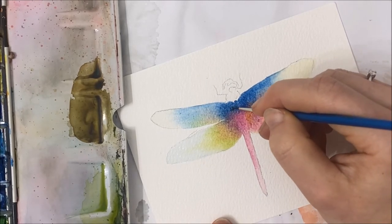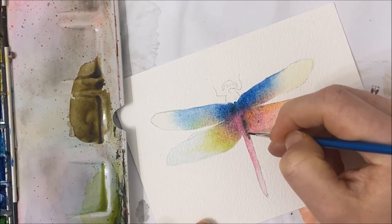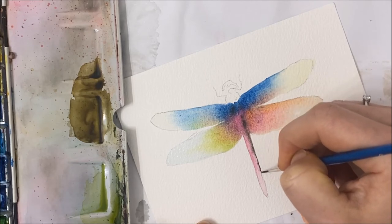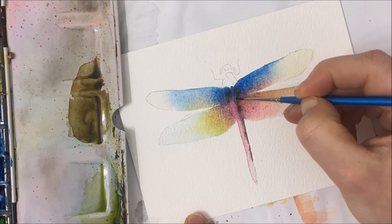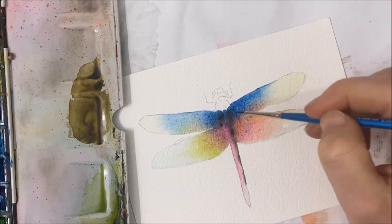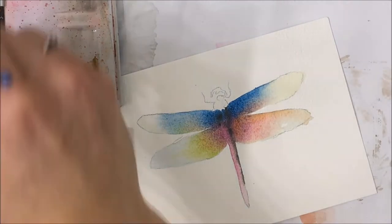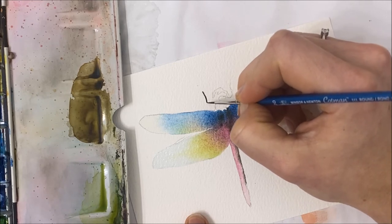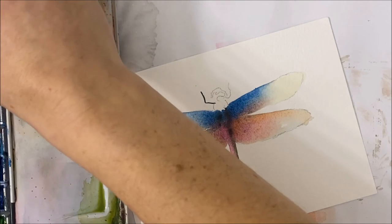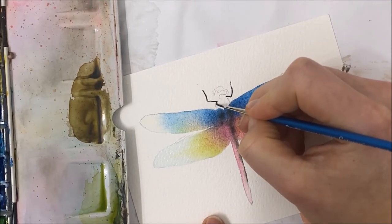We also want to start adding a little bit of black, especially coming from the center. Insect bodies are usually on the darker side, so you do want to start incorporating some black features. Not too much while it's still wet, because we don't want that black to bleed outwards — just a little bit to give it a hint of black before it completely dries. I'm also going to start painting the head of our dragonfly black, as that is going to be exclusively black. So I'm just filling in the legs and the head.